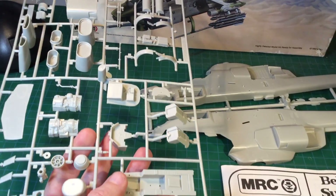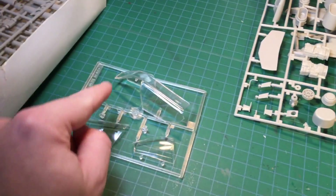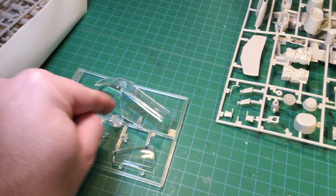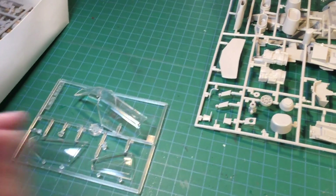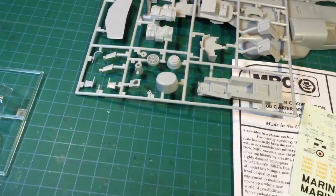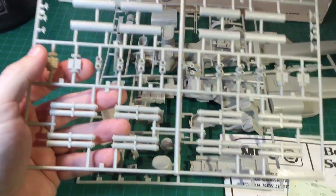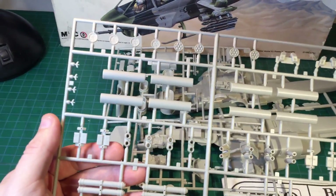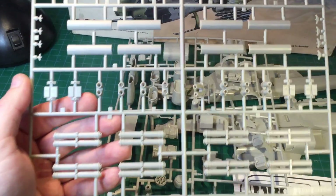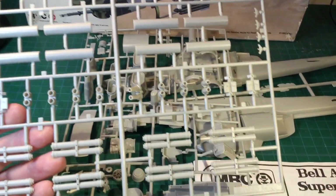More than likely I will have this with the side doors open. I want to have pilots sitting in there and such. So more than likely I will have the cockpit more detailed than the average person will. The aftermarket sets are pretty much for me, if not scratch-building some parts. So there's some of the armament and things like that included in the kit.